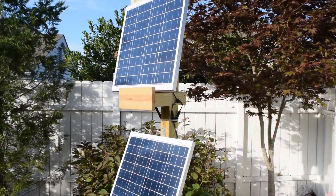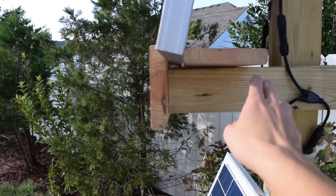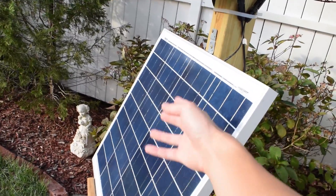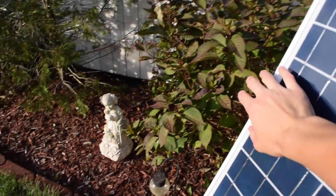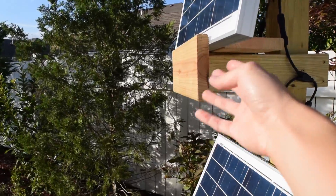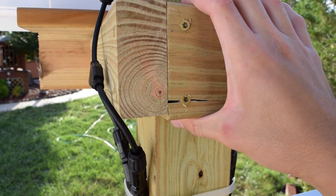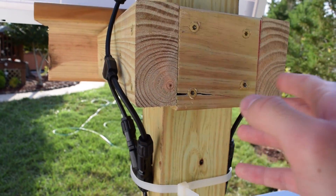I want to mention one or two issues I ran into during this build. The first dilemma was how far to angle this panel and how far to stick this post out, because I didn't want it to block the lower panel. It's not really blocking it most of the time, but during the first hour of direct sunlight it does leave a shadow going down one side of the panel — not really that big of a deal. I also ran into one small structural problem: I didn't drill a pilot hole, which I should have, and as you can see the wood did crack. Definitely an annoyance because I could have easily prevented that.